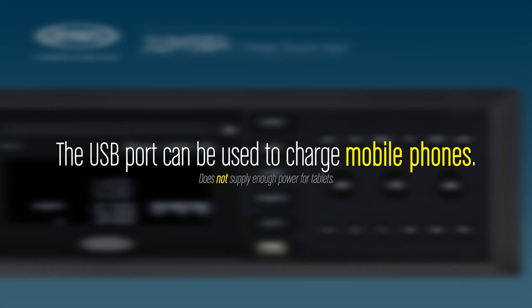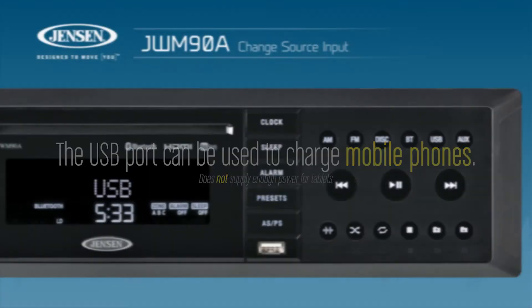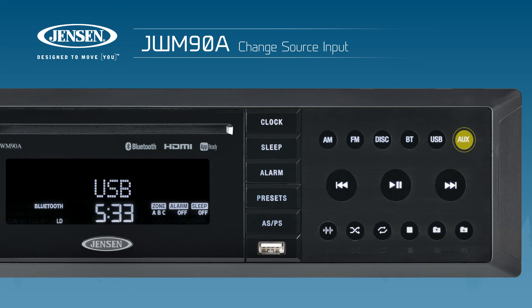However, not enough charging current is supplied to charge tablets. The AUX button cycles through multiple auxiliary source inputs each time the button is pressed. The AUX sources are as follows: Front auxiliary, Rear auxiliary, Coaxial, Optical, HDMI ARC, and HDMI in.